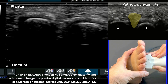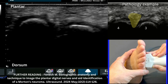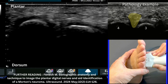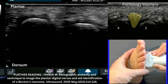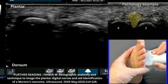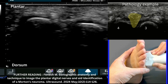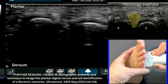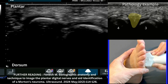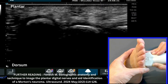Now we perform what is known as a sonographic Mulder's click: squeeze the two metatarsals together. If a Morton's neuroma is present, you might feel a click, the patient may complain of pain, and you may see a hypoechoic structure essentially pop down towards the plantar aspect between the two white domes in the webspace. I'm squeezing them together here to see if I can elicit any response or pick up changes of a neuroma popping down towards the plantar aspect.